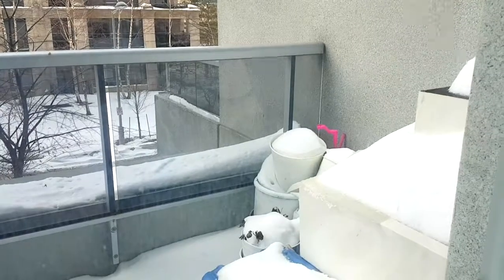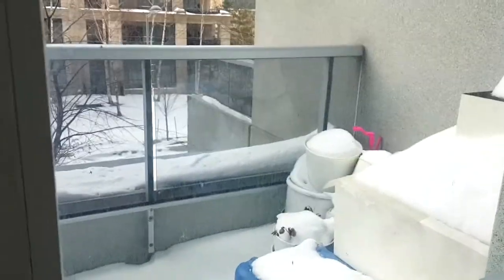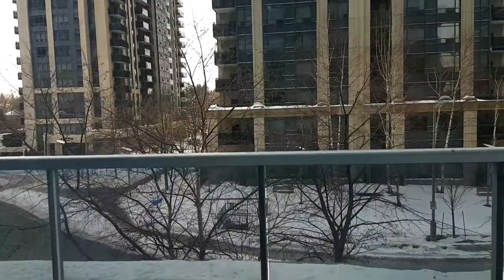Hello guys! It is very, very snowy today in Toronto — for the last week actually it's been lots and lots of snow. But a few weeks ago I went on a little short Caribbean getaway, and this is what today's tutorial is going to be about.